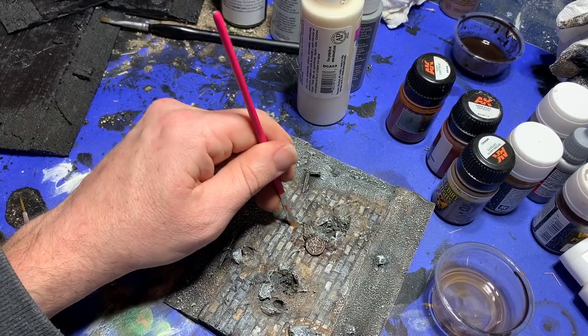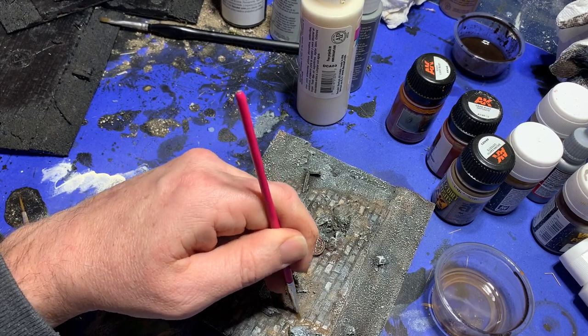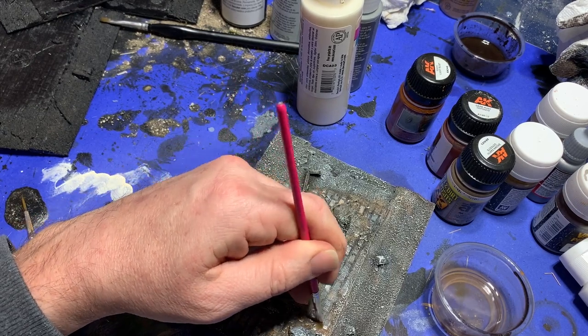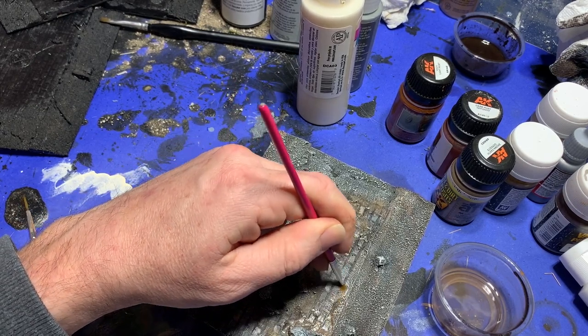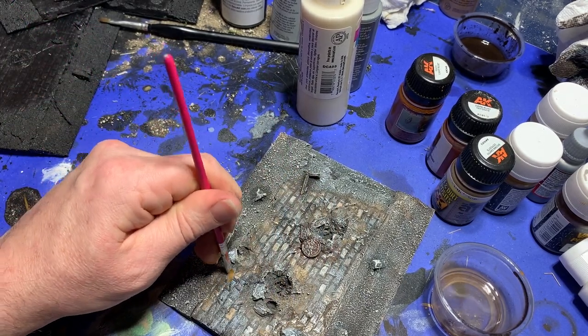After the enamels had dried for about five minutes, I went back with some white spirits and went over some of the work, blending it into the edges and generally toning down the extreme nature of the effect.